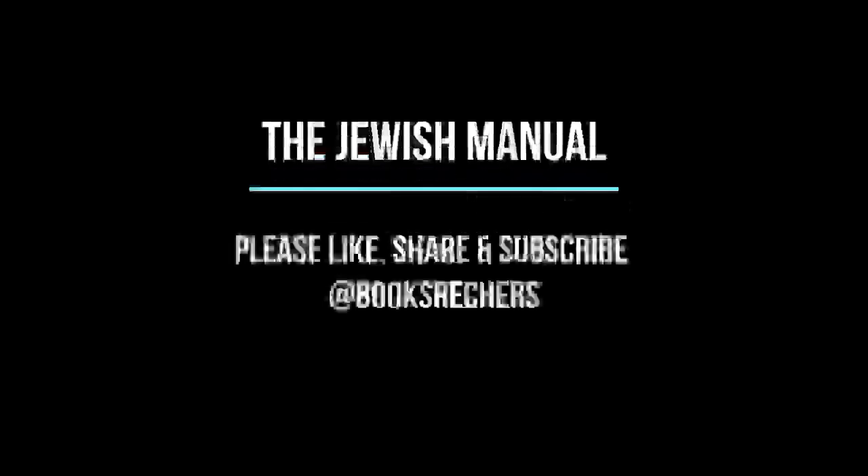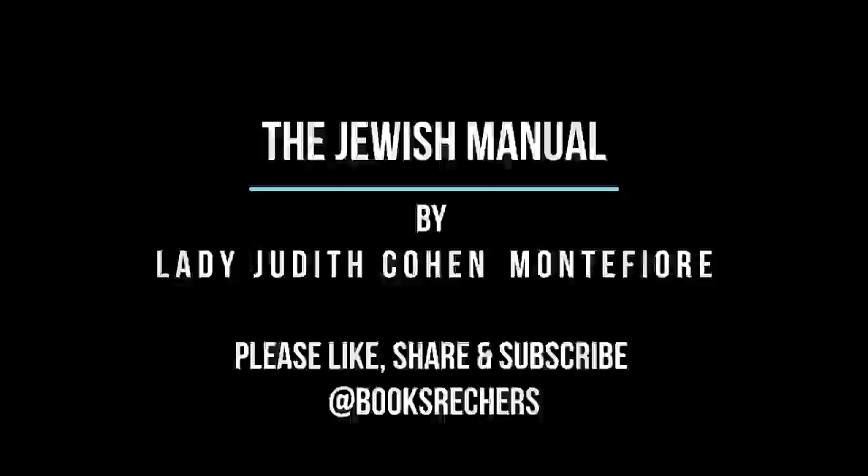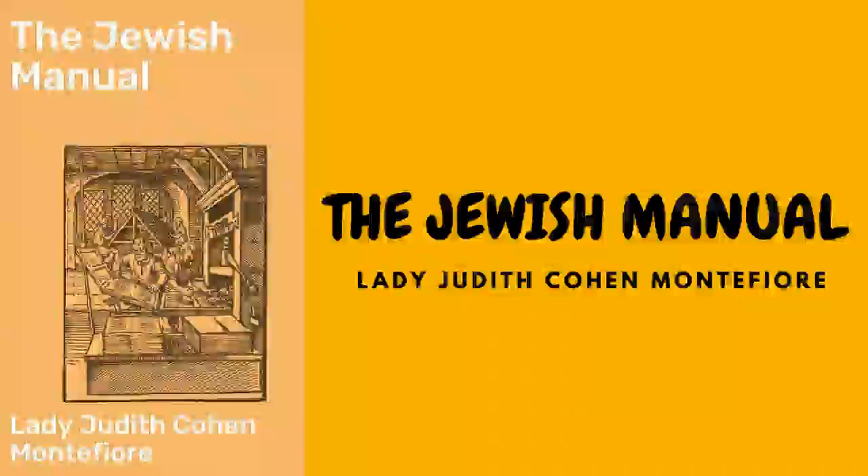The Jewish Manual by Lady Judith Cohen Montefiore. Chapter 1: Soups. Stock or consommé is the basis of all kinds of soup and sauces. Shin of beef or ox cheek make excellent stock, although good gravy beef is sometimes preferred. The bones should always be broken and the meat cut up, as the juices are better extracted.